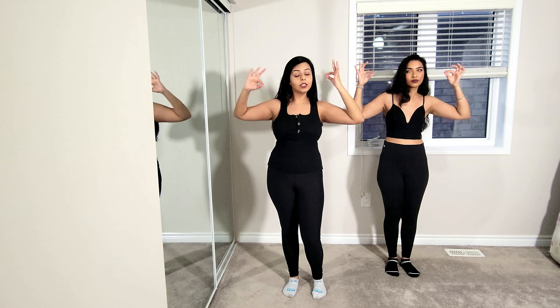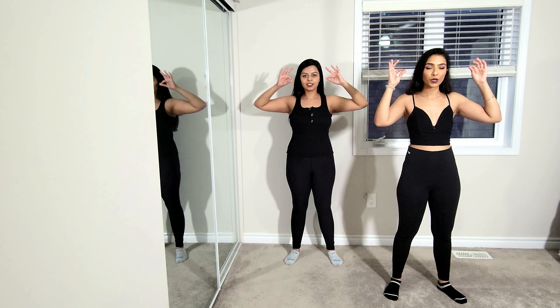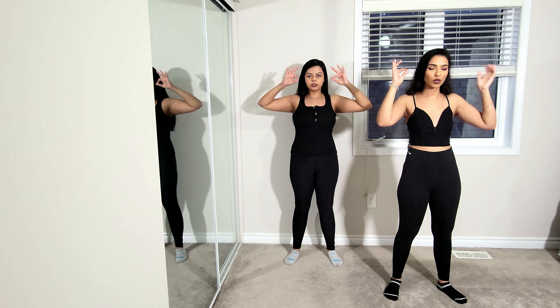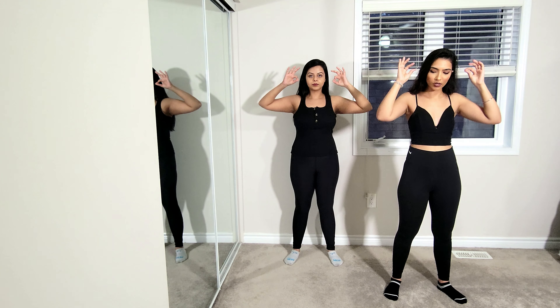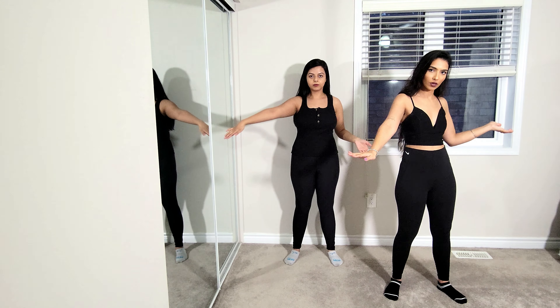From here, do a twist with your hip while rolling your hand around in the same direction your hip is going. Bring your left hand down and with your right hand and your hips go in and in.